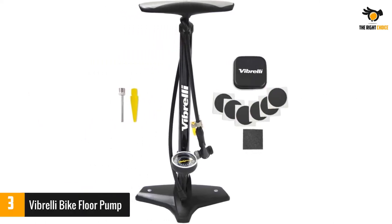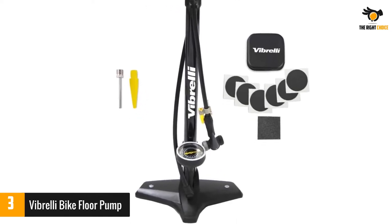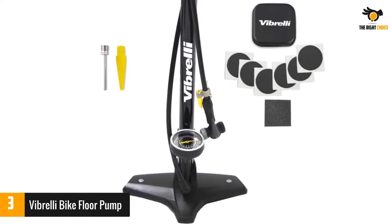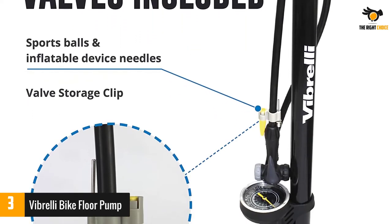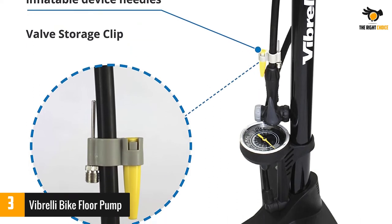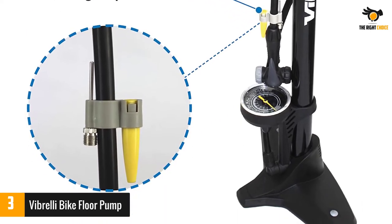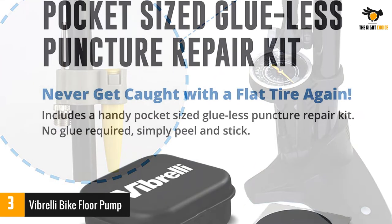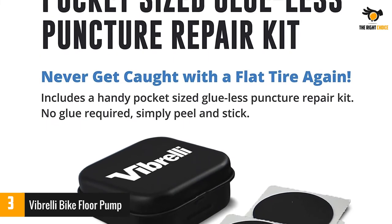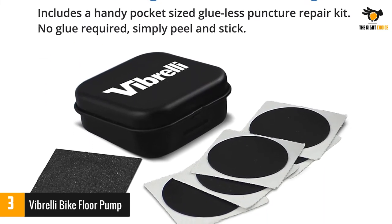Number three: Vibrelli Bike Floor Pump. At two feet tall, the Vibrelli is a few inches shorter than the average floor pump, making it a more convenient travel companion. We found it easy to fit into a trunk already overcrowded with bikes and gear, and since it's so light — 2.75 pounds — it won't push your checked baggage over the airline's weight limit. Our testing found that the gauge was accurate up to 100 PSI, the max our testing device will measure, although the graduations on the dial go all the way up to 160 PSI.